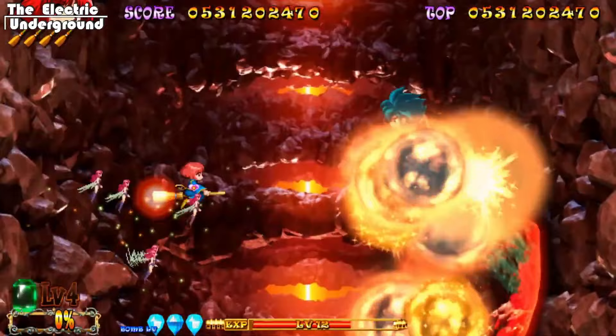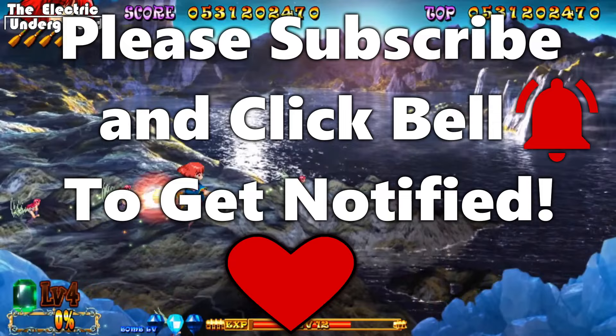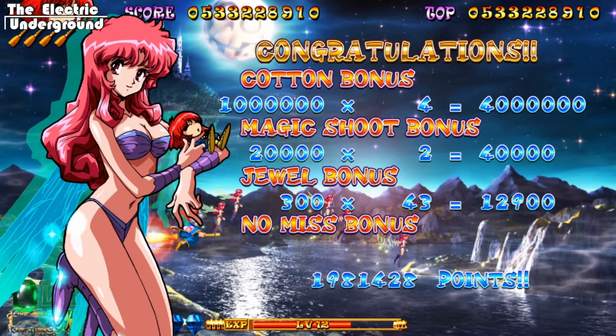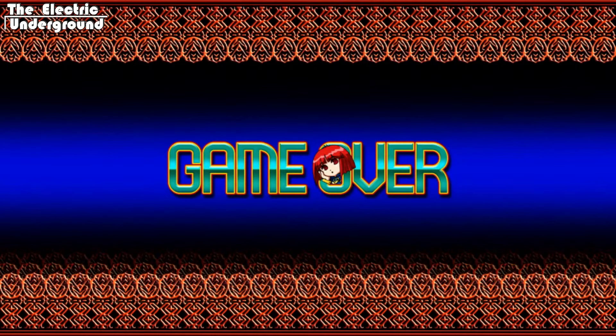And there we are — the 1CC that took me about two hours of effort. The timestamp was about two hours of streaming, and I had practiced it about two hours earlier, so that's about a four-hour 1CC. A very comfortable clear at the end though, so I'm happy with that. And with that being said, I definitely do recommend the mode. I think the mode would be really interesting to try for score — I could see it being played for score being a lot of fun, being something like a Death Smiles meets a Crimson Clover somewhere in there.